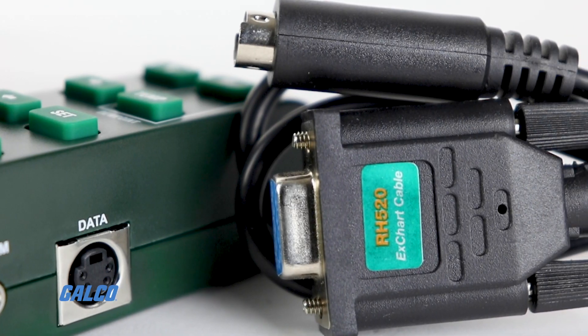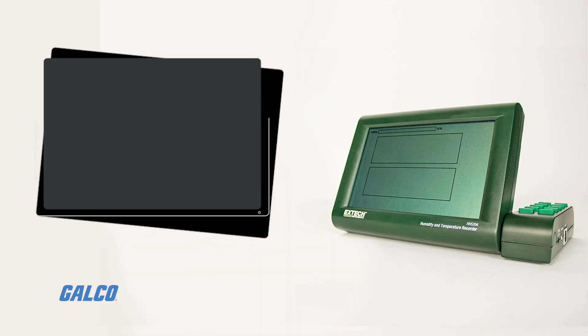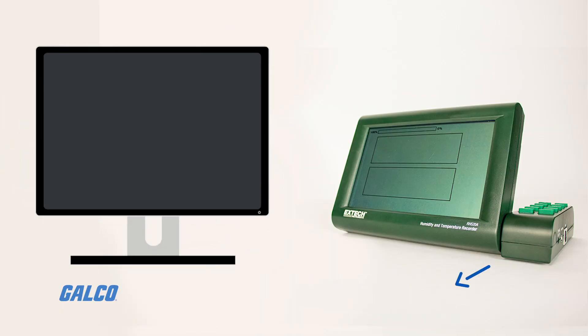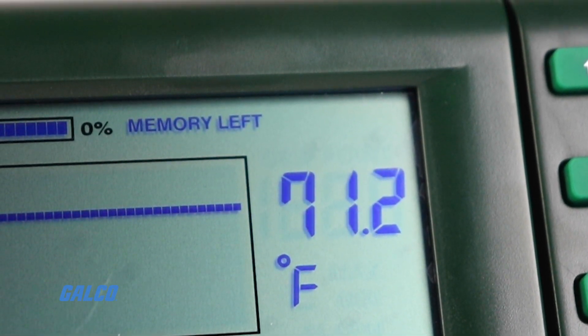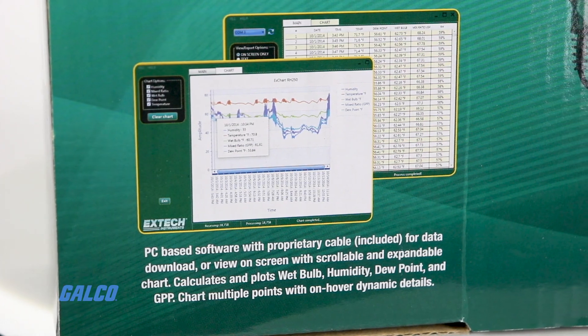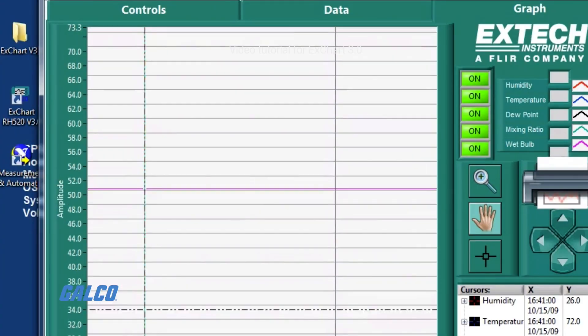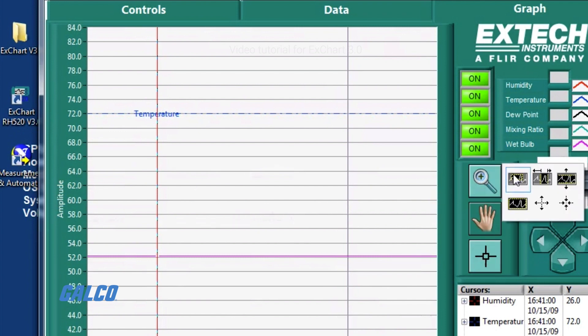An RS-232 serial port allows for data transfer between the chart recorder and a PC. The RH520A is able to calculate dew point on device, and the included Windows-compatible X-Chart software is further able to calculate wet bulb and grains per pound based on data recorded by the chart recorder.